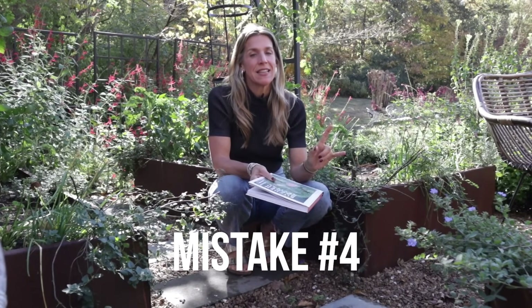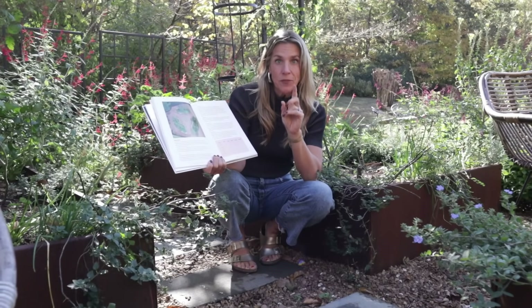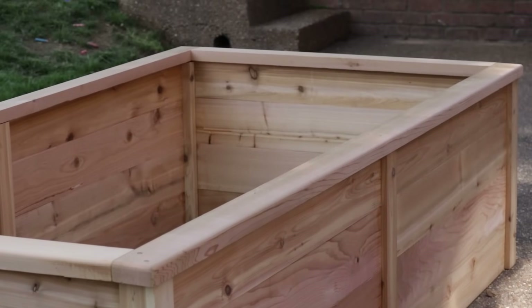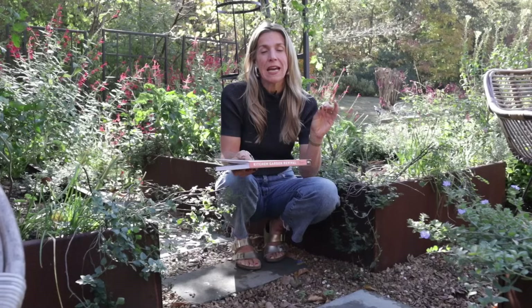Another mistake people make is not taking the time to choose the best material for their raised bed. In my book, Kitchen Garden Revival, there's a chart that lets you compare all the different materials you're considering. The criteria are: natural, durable, beautiful, sustainable, and affordable. Raised beds cost money, take time, and are really hard to move once set up. So if you're going to invest the time and money, do it as well as you can the first time. I always tell clients and students: pick the best material you can afford right now.